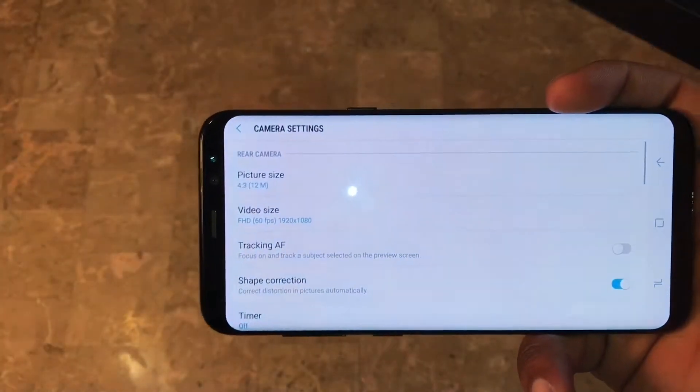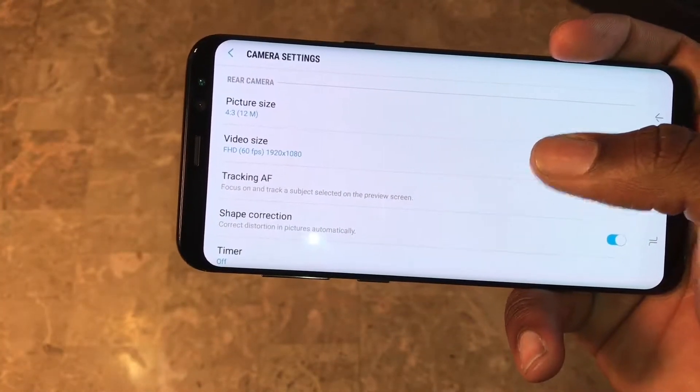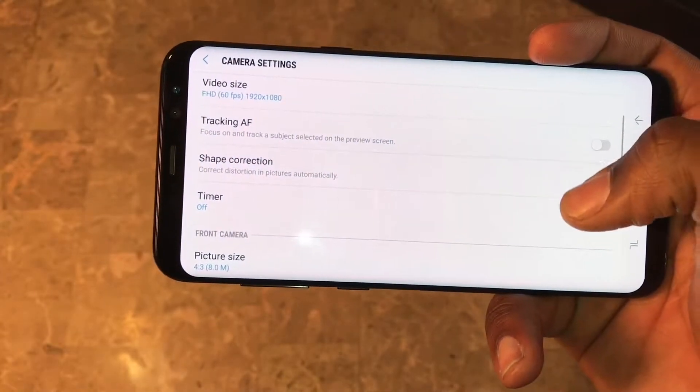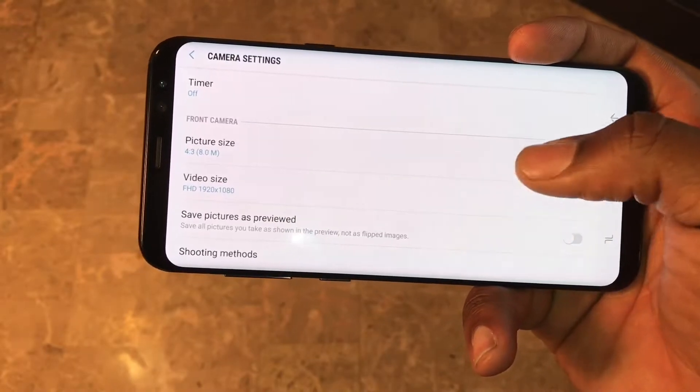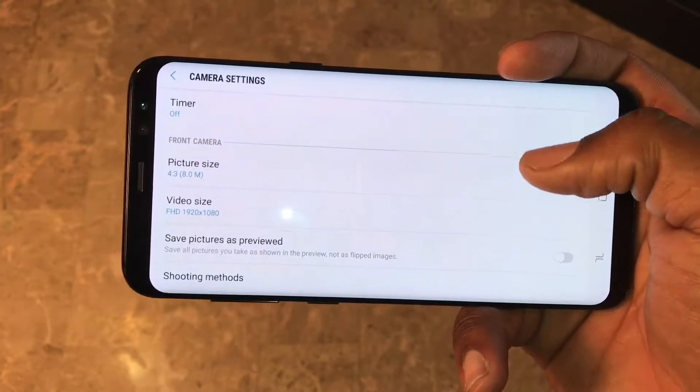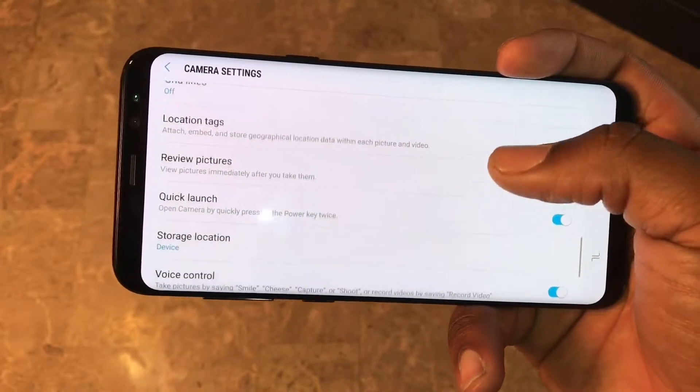Now let's dive a little deeper into the actual settings of the camera - that's the top left-hand corner. Here you have picture size, video size, track and autofocus, shape correction, and timer. Picture size and video size options are for the front-facing camera. There's also shooting method and pretty much all your common settings.